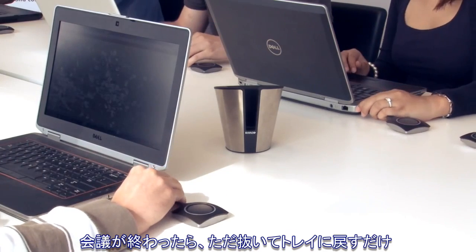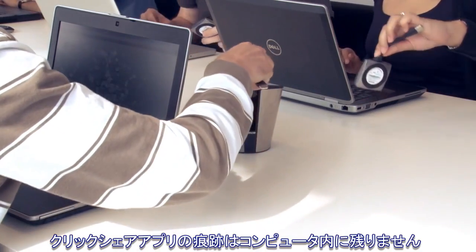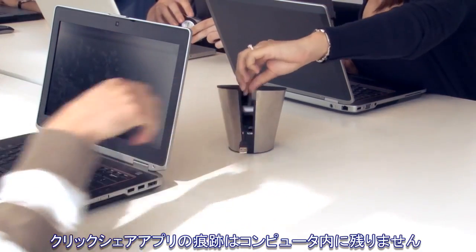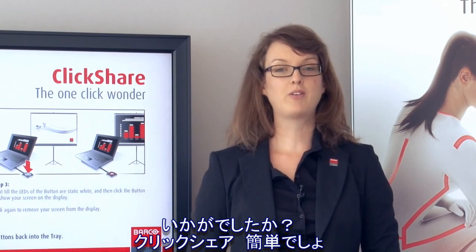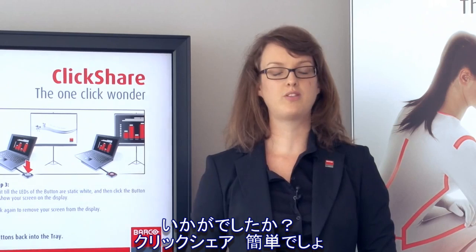When the meeting is finished, you simply unplug the button and put it back in the tray. No trace of the ClickShare application is left on your computer. That's all you need to know about ClickShare. If you want to see a live demonstration, you can visit our website to request a free trial.